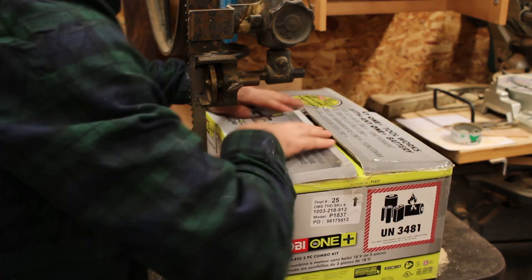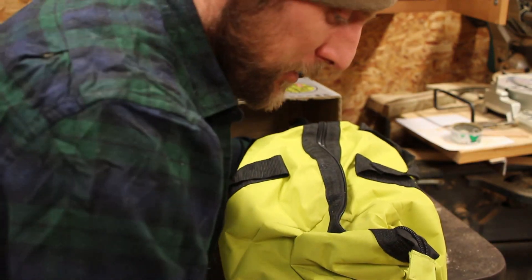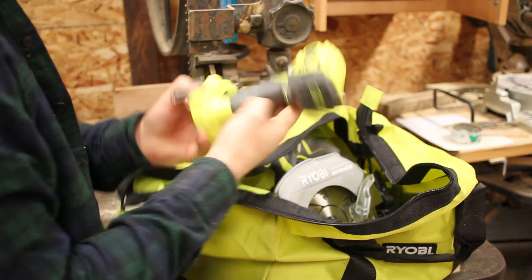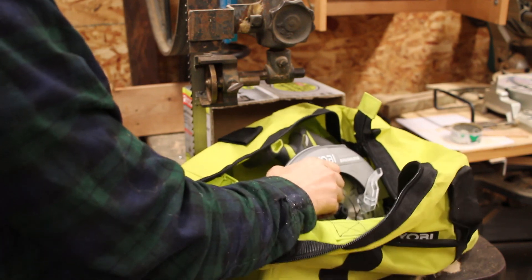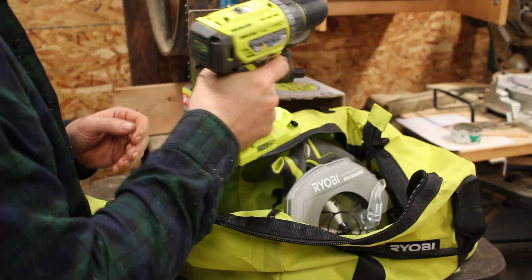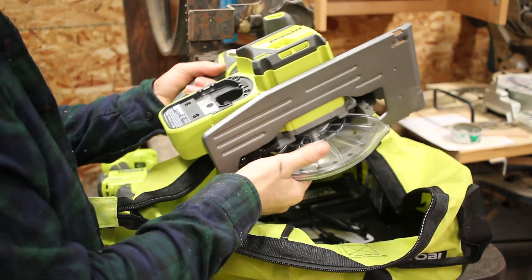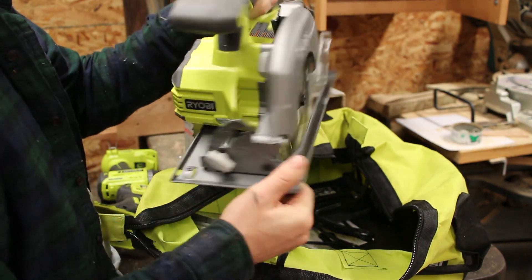Alright, let's see what's inside. So inside we have the impact driver, the drill — shorter than the other drill, it's more compact. We have a circular saw, this is a full 7¼ inch blade, which could be nice.